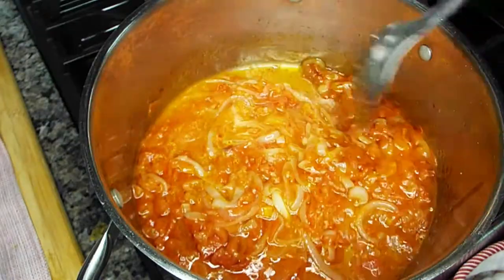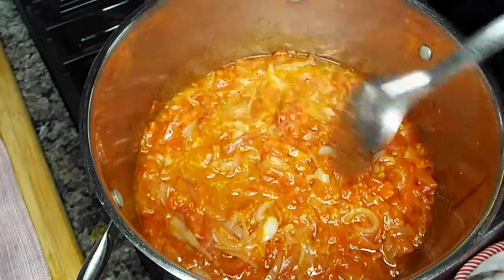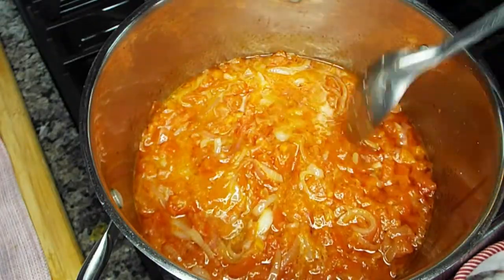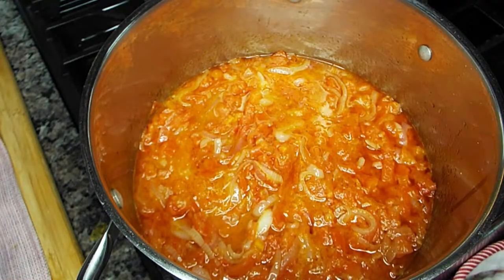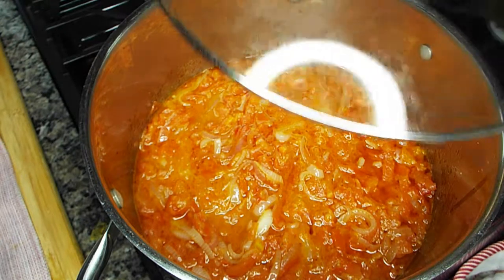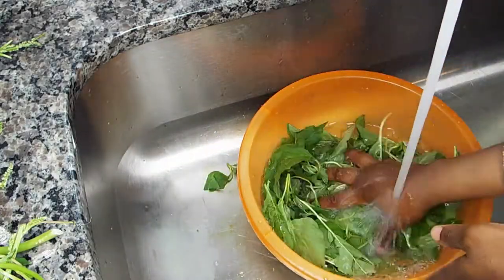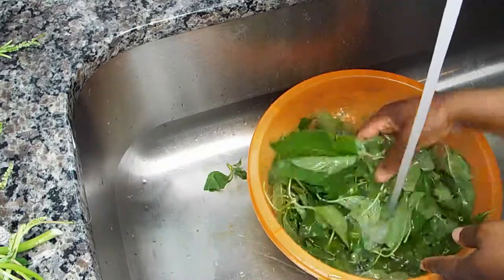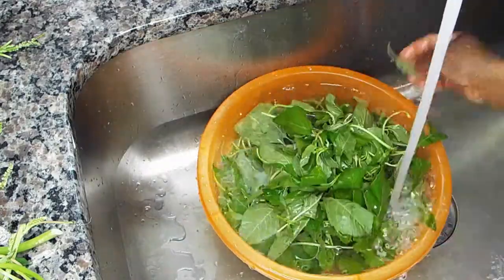Just let the stew soak it all up. Some people don't like adding water to their vegetable stews, but for this stew I like to add a little bit of water just to cook everything together with all the ingredients. So cover it up and let it cook for about 15 minutes. While it does, we go ahead and wash our vegetables. I like to add salt when washing fresh vegetables, so it kills...